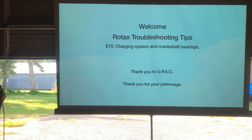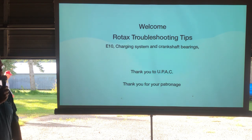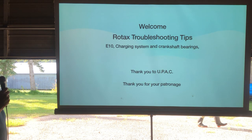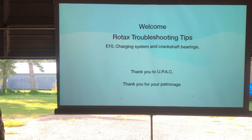Welcome to the Rotax troubleshooting tips. Today I'm going to talk about E10, charging systems, and crankshaft bearings, which primarily has to do with the two-stroke engines. Thank you very much to UPAC for hosting this event and having the convention. I'm very happy to be here with you today.